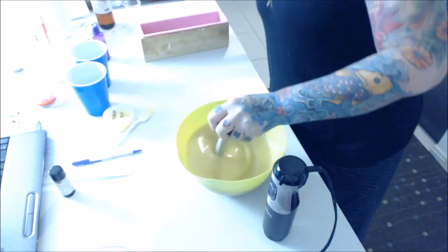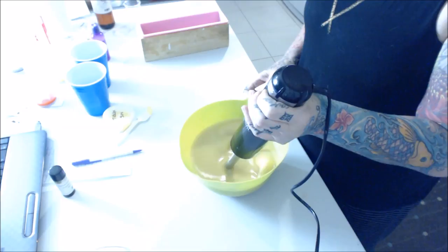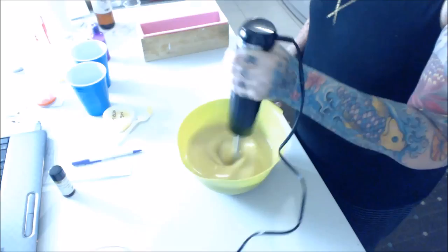This is 3% fragrance, I think. Sex on the Beach is reasonably strong so I don't want to go overkill with it. But everyone loves the scent, so I thought I'd do 3% rather than two and a half. Now, Sex on the Beach does discolor, so I've already put some yellow in here, which is why it's looking like that.